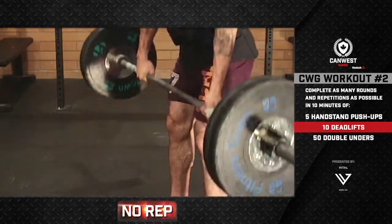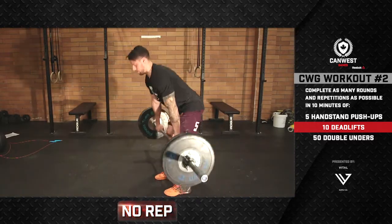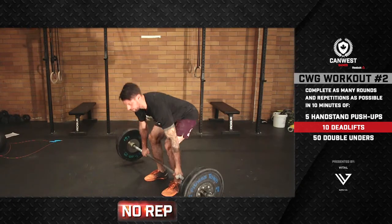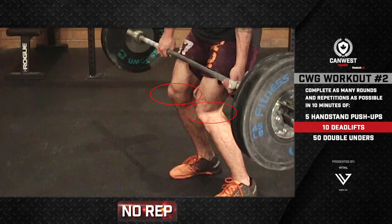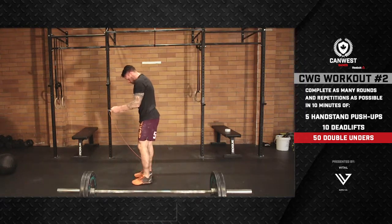Once lockout is achieved, the athlete can drop the barbell. Bouncing the bar will not be considered a good rep. The rep will not be counted if the athlete fails to achieve full extension of the hips at the top of the deadlift. Not locking out the knees at the top of the movement will also be considered a no-rep.